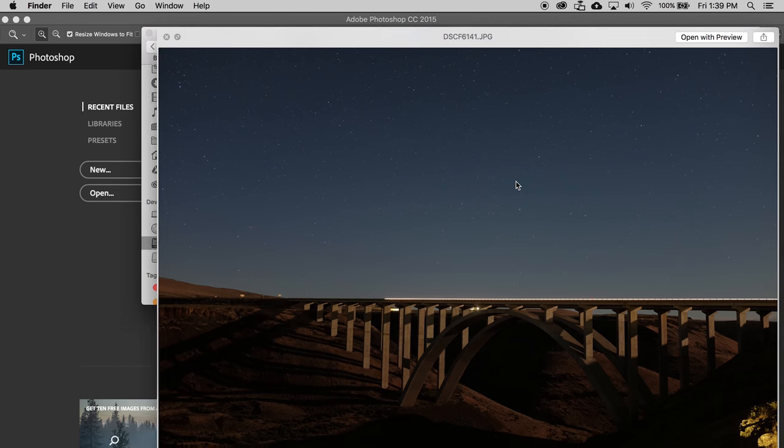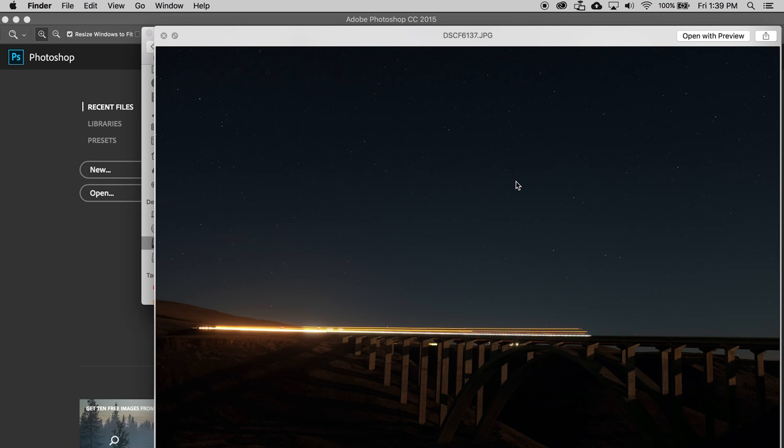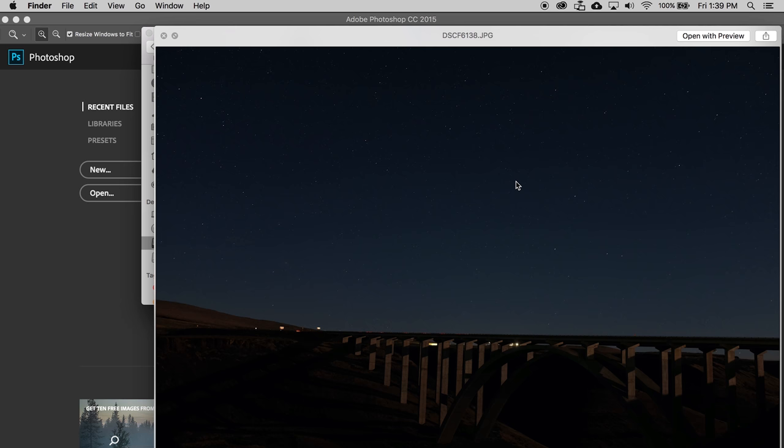So now that we've done all the light painting, it's time to take those images and put them into Photoshop. With this method, we're going to be layering images on top of each other. We want to open the images and look for the base image we shot. I like images I shot at the end rather than at the beginning of my light painting. I have some images with no cars — I'm actually going to choose an image with a truck going along the bridge because I think that adds a really cool effect. In some of these exposures, there will be cars going along the bridge, and when we layer those, that will show up. So I want to use one with some light already on the bridge.